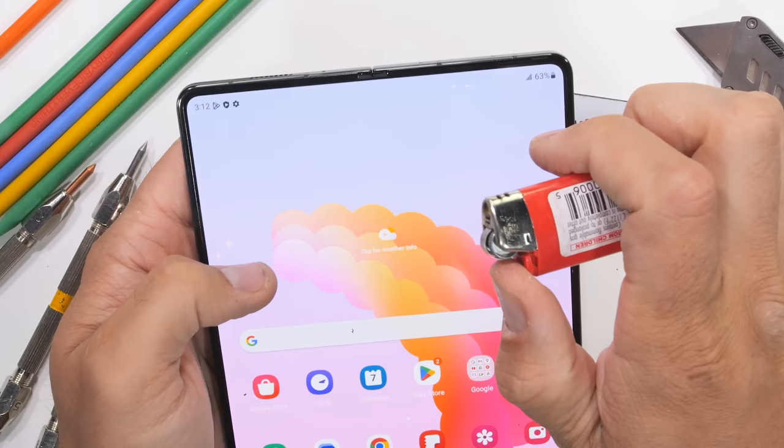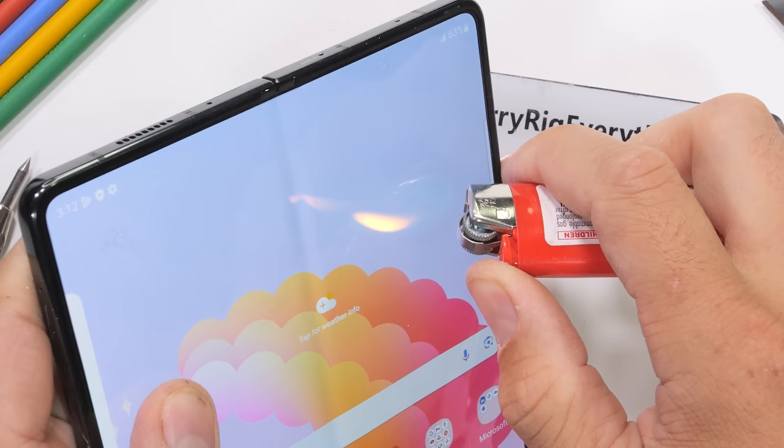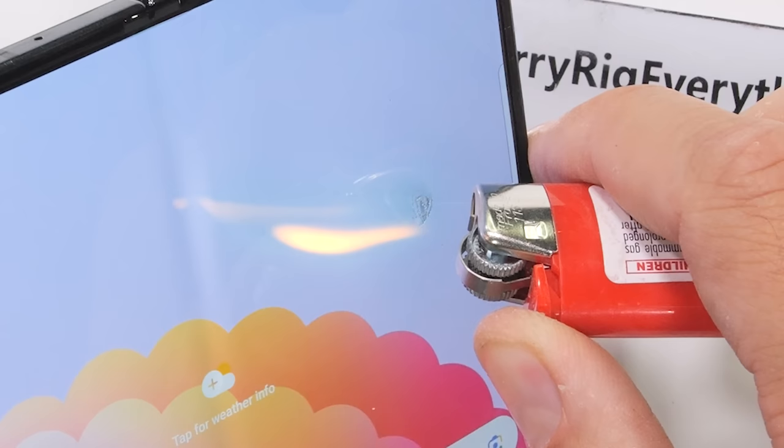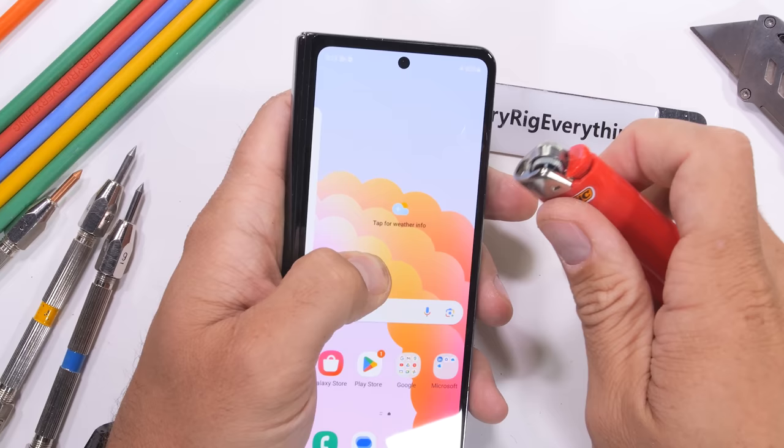The 7.6-inch foldable dynamic AMOLED 2x 120Hz HDR10+ display isn't going to change much during the flame test just because it has a new suspension substrate. And that's true — after only 10 seconds we have the top plastic layer melting into a little burned blob, though the pixels appear to be fine.